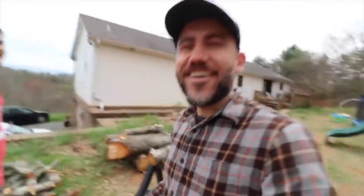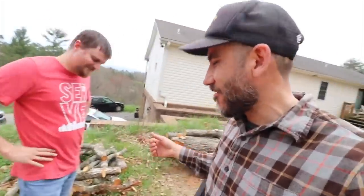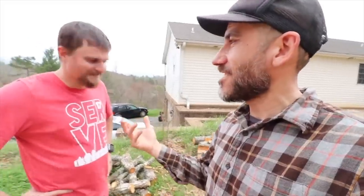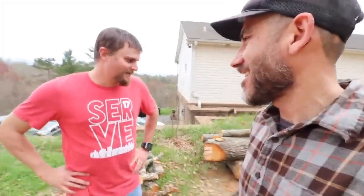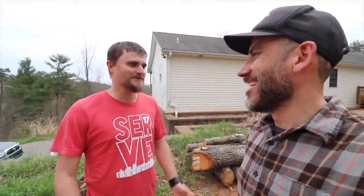We need to fill up some more sandbags. Check out this, guys — we planted these shiitake mushrooms about a year ago, almost. I'm at my friend Tyler's house and we're about to do mushrooms — grow mushrooms. We're going to inoculate some logs with the hope of them spawning some shiitake mushrooms.